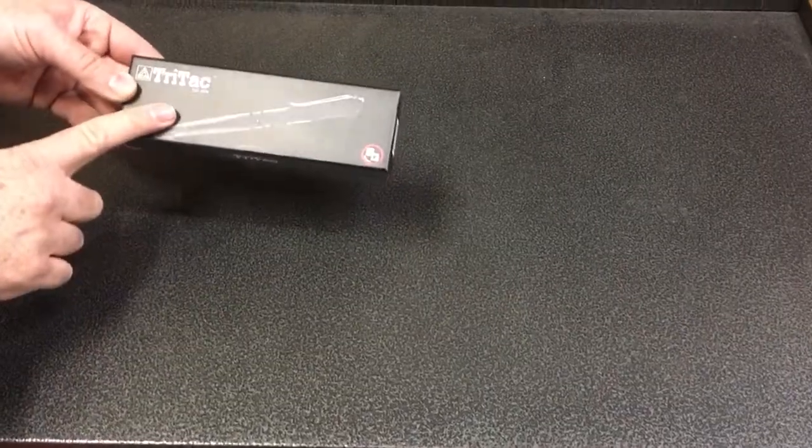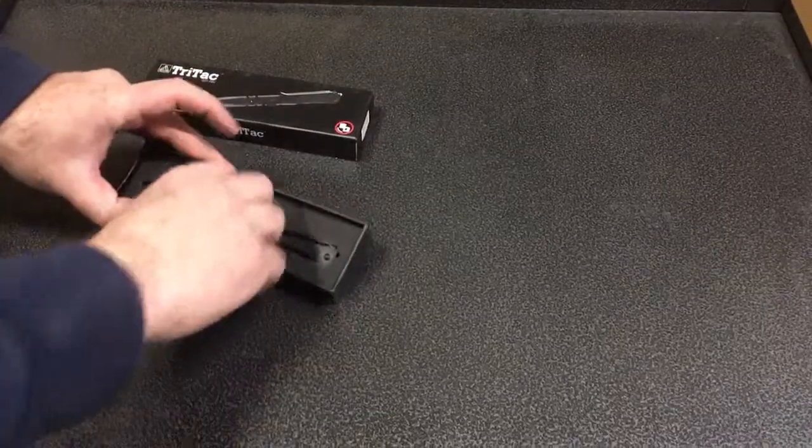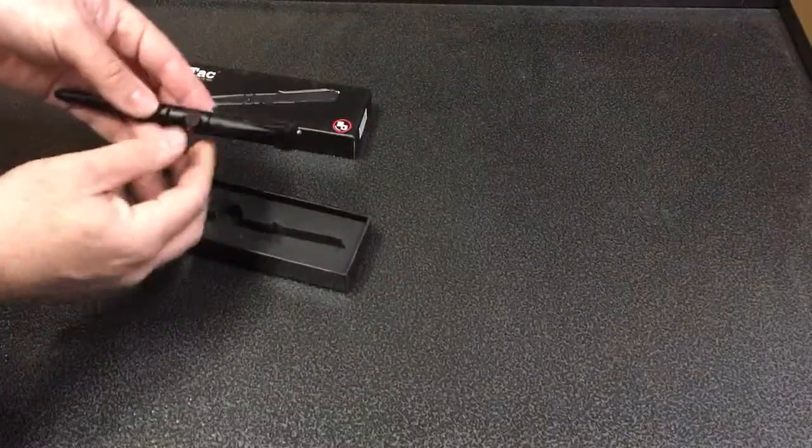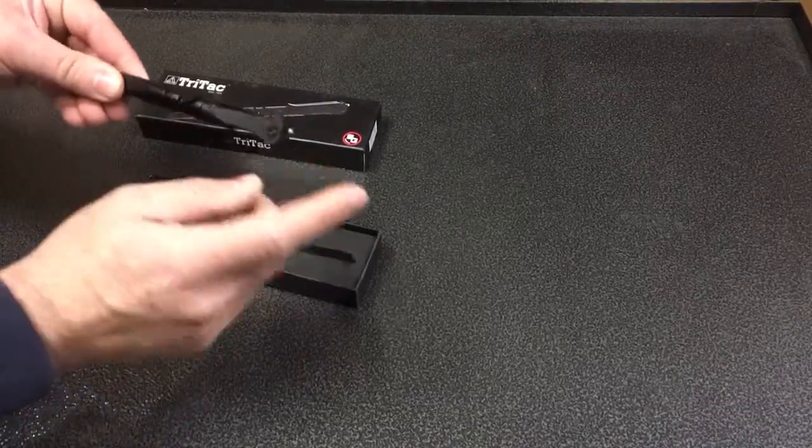Quick video on how to change the Fischer ink cartridge in the TriTac Tactical Pen. Here's the pen — you got the bolt action pen release, you got the knife and the window punch.